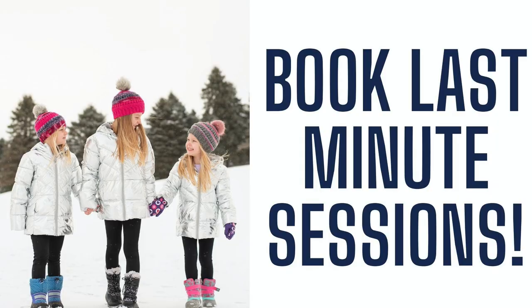One of the things we typically do in the winter months when we are brave enough to get out there in the cold is we will book last-minute sessions. What we mean by that is when we see a pretty snowfall and all of the trees are covered in snow and it's so beautiful, we will throw it out there — who wants a quick mini session or a session in this beautiful snow today or this weekend?